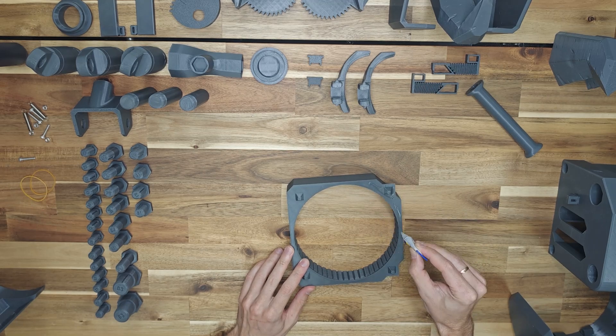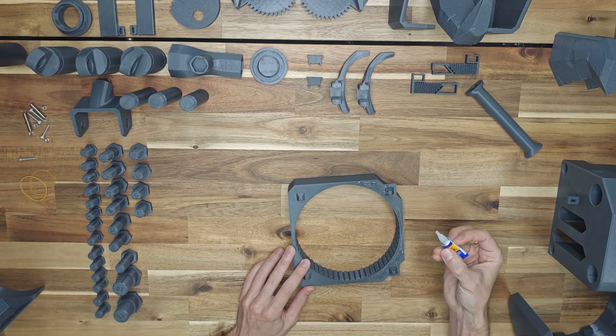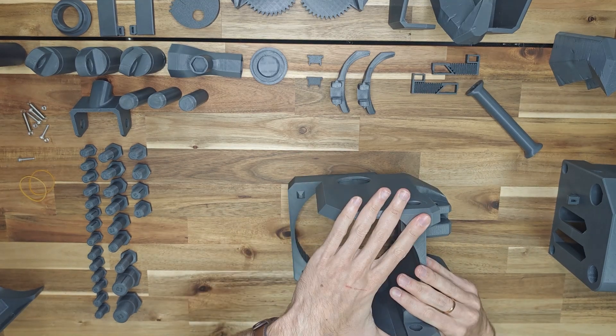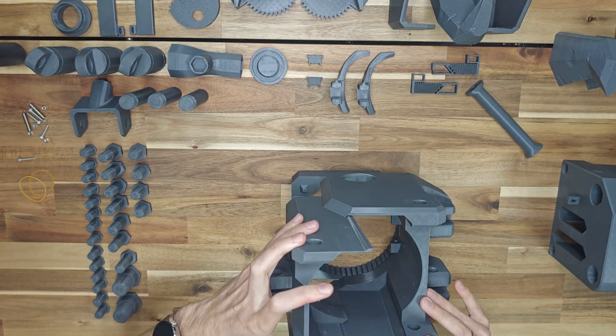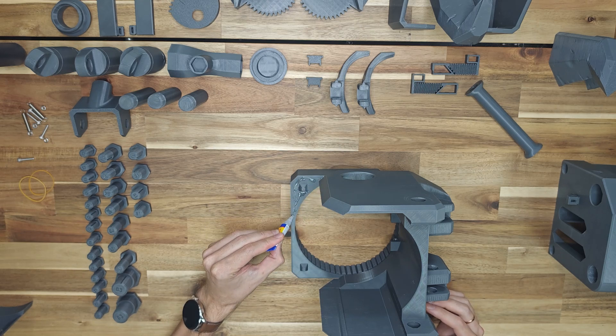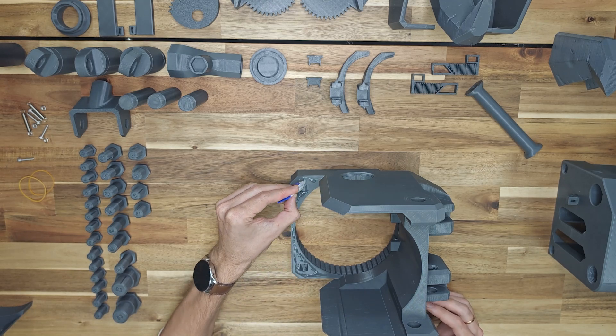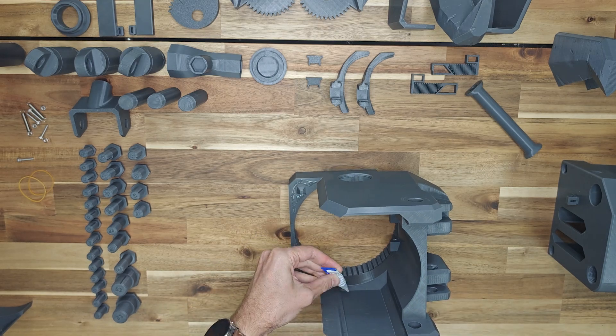Apply glue to half of the main body part 1. Then install the main body part 2 into the grooves. I use super glue, so you do not have to wait long. Apply glue to the second half of the main body part 1, and also to the edges of the main body part 2, and insert the main body part 3 from above. Press all areas where glue is applied.